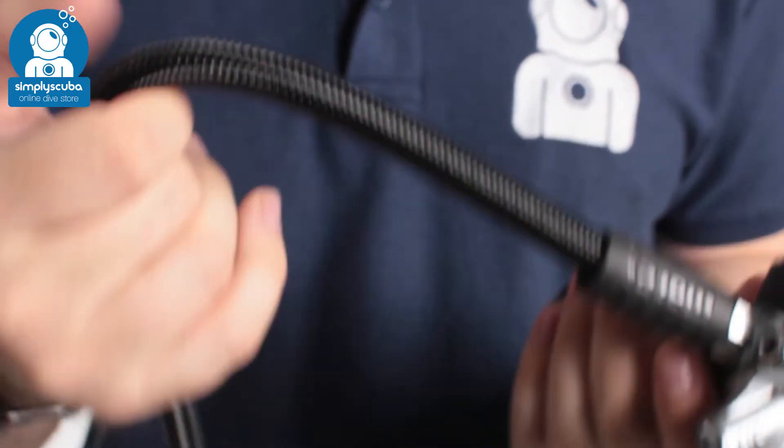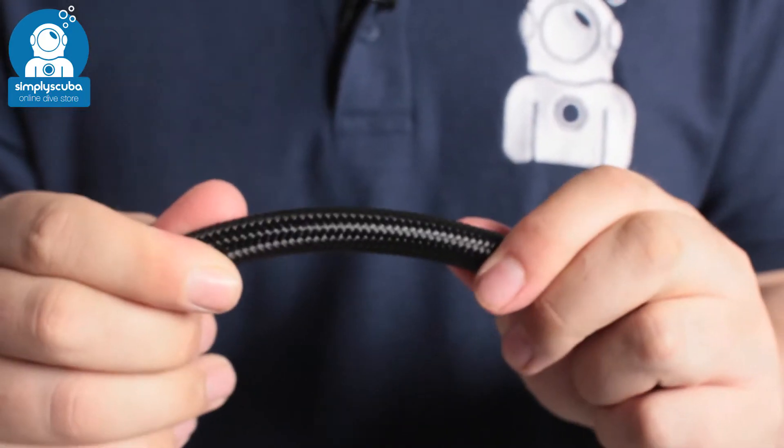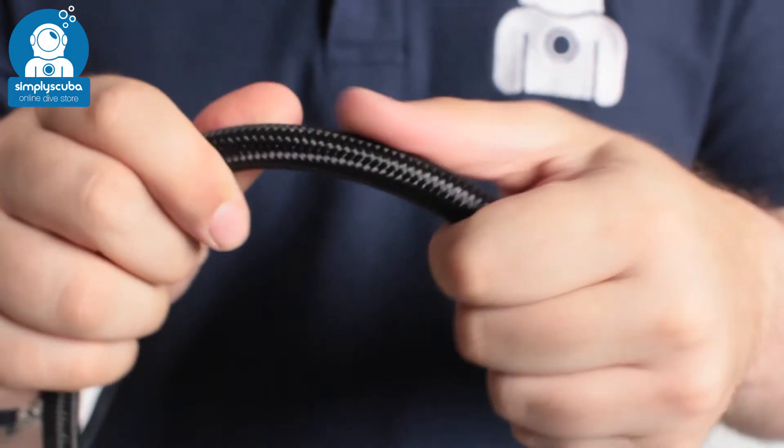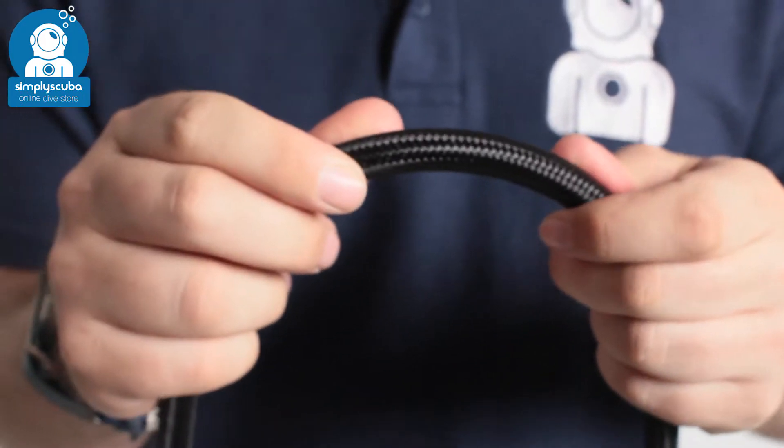Connecting the two stages is a braided hose — much lighter and more flexible than a traditional rubberized hose. Braided hoses are quickly becoming the norm.